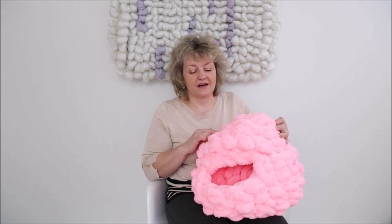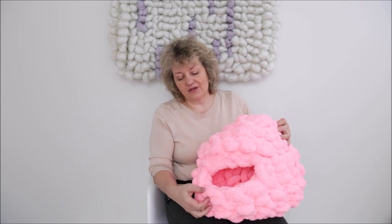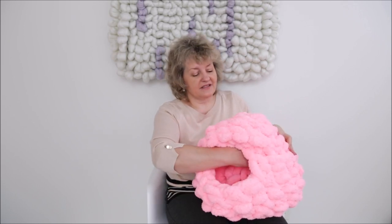We will be using almost four skeins of Becozy Chanel yarn. It's super thick and fluffy, and this yarn is available only at Becozy.net.